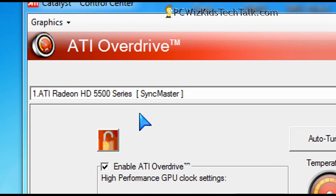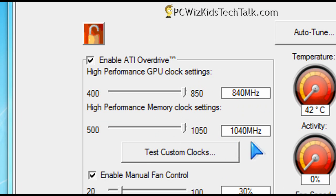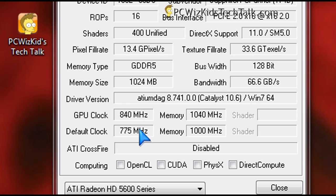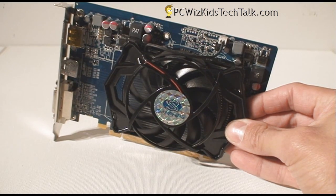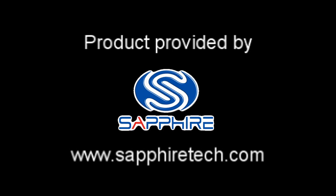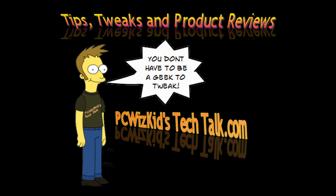You can overclock further on top of what already comes on the 5550 by using the auto-tune feature in the ATI Catalyst drivers' Overdrive utility. The same applies to the HD 5670 — you can overclock it a bit higher and get a few more frames per second in games. Terrific cards no matter which one you want, depending on your price point. I'll add links in the description, and thank you to Sapphire for providing the cards.